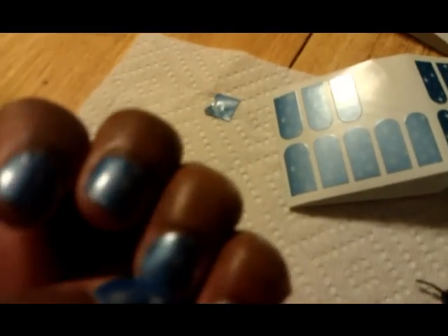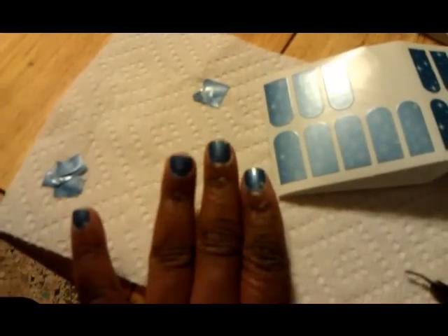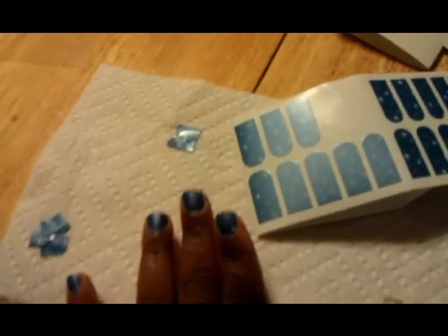All right, I'm back. I finished my entire left hand. It looks nice, I like it. As of right now, the only complaint I really have is the air bubbles. It says to rub it, but I'm doing that and I still have them.